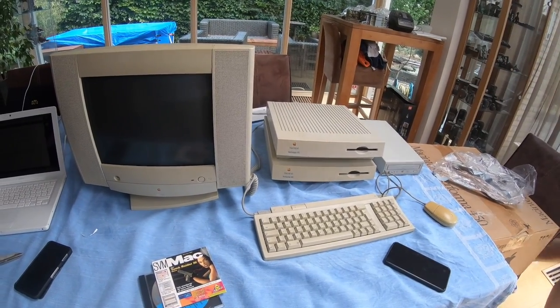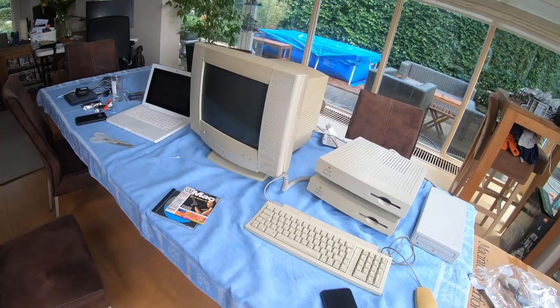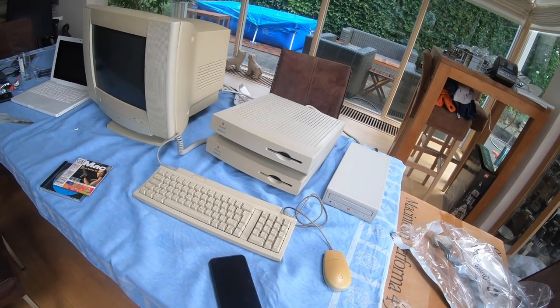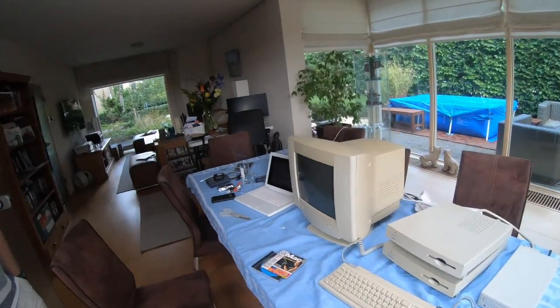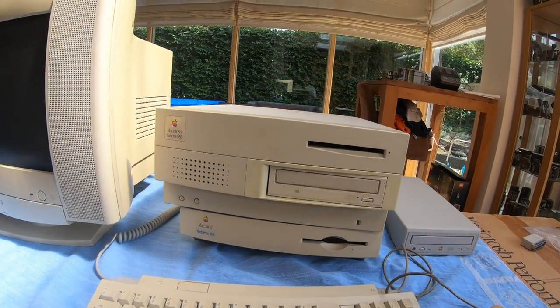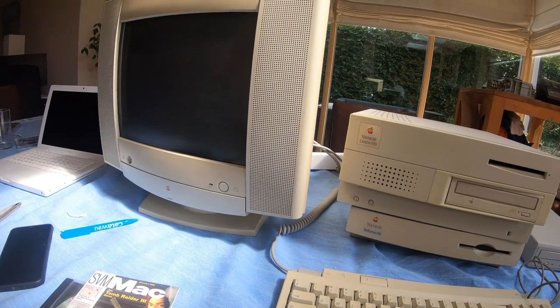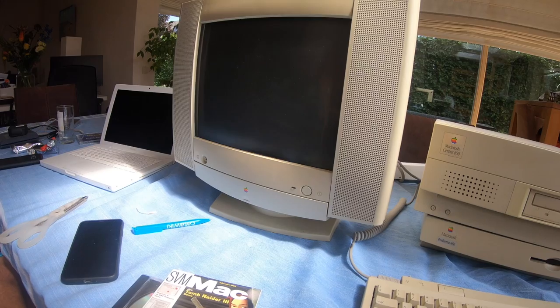The Performa 475 display doesn't work — that's another problem. That's not what we set out to solve today, so we'll make a note of it. Luckily we have enough Macintosh computers to keep testing — so we'll try the Centrus 650 instead. We reconnected the screen to the 650, and hopefully we haven't blown it up.